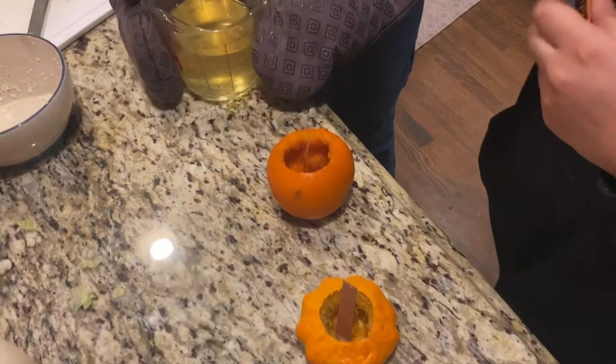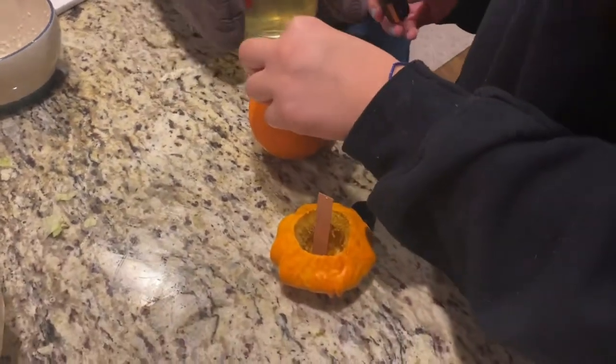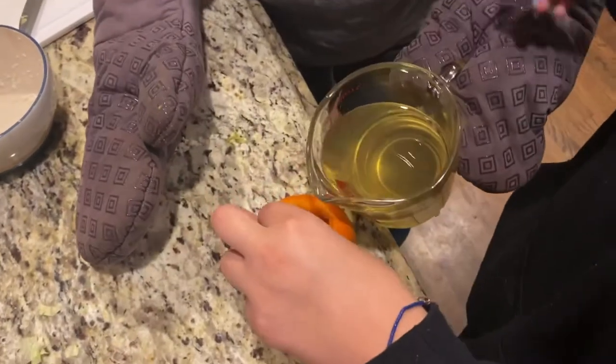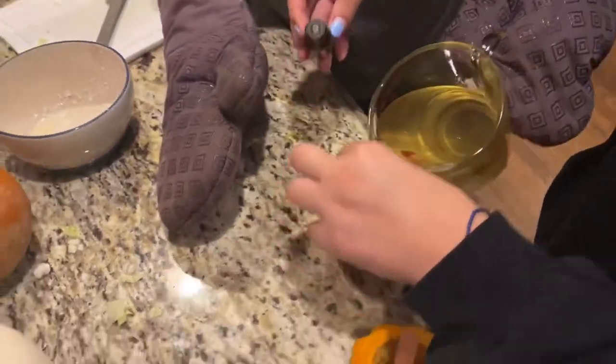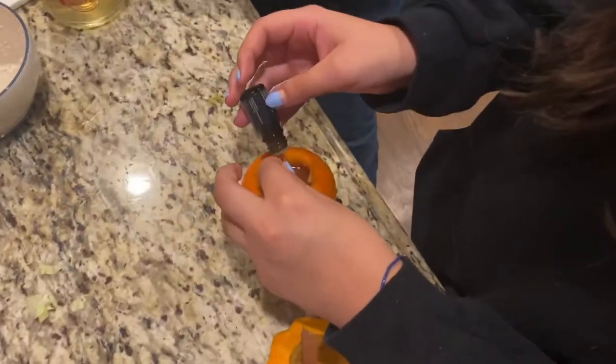We've reached the fun stage — time to put the wax in our little candles. Please don't burn me! So far so good.